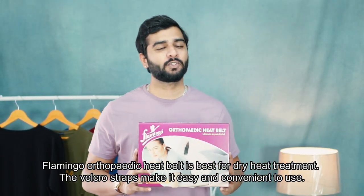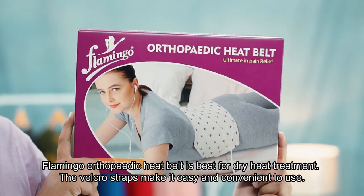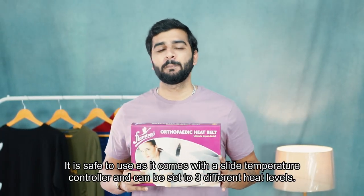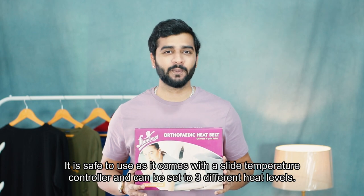Flamingo's orthopedic heat belt is best for dry heat treatment. The Velcro strap makes it easy and convenient to use. It is safe to use because it comes with a heat temperature controller which can be set up to three different levels.